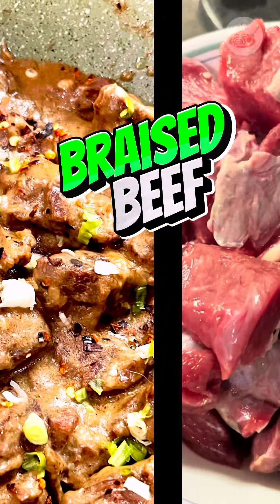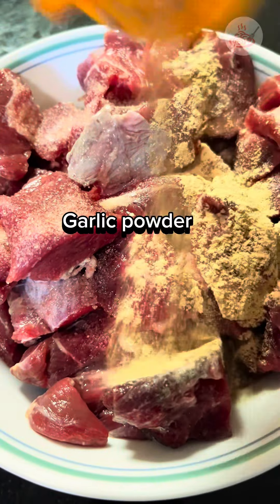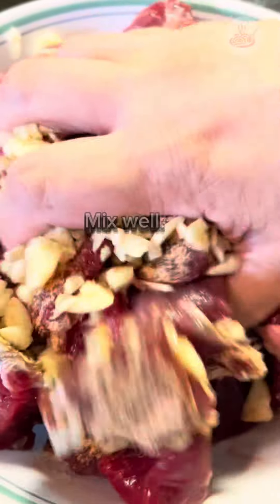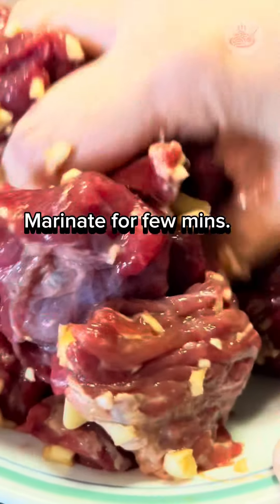How to cook easy braised beef. First things first, let's season our meat with some salt, then we add some garlic powder and some minced garlic. Mix well and marinate for a few minutes.